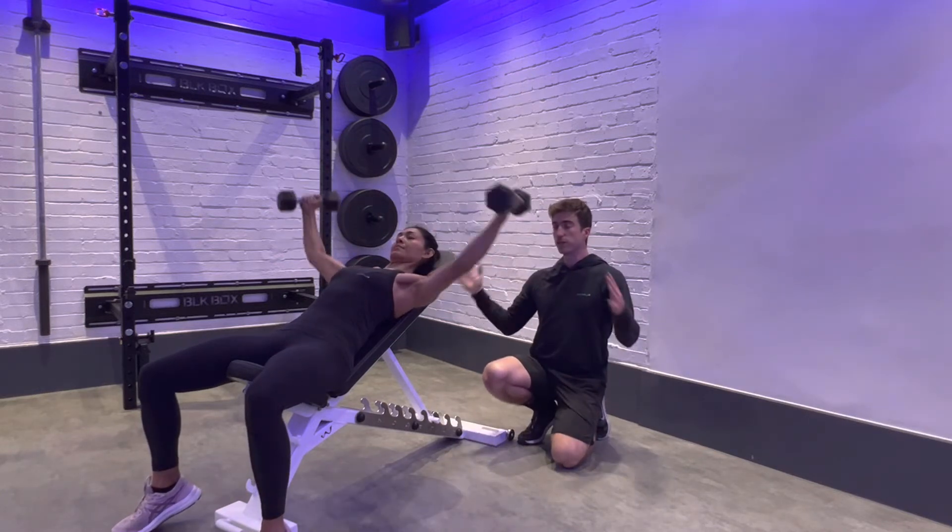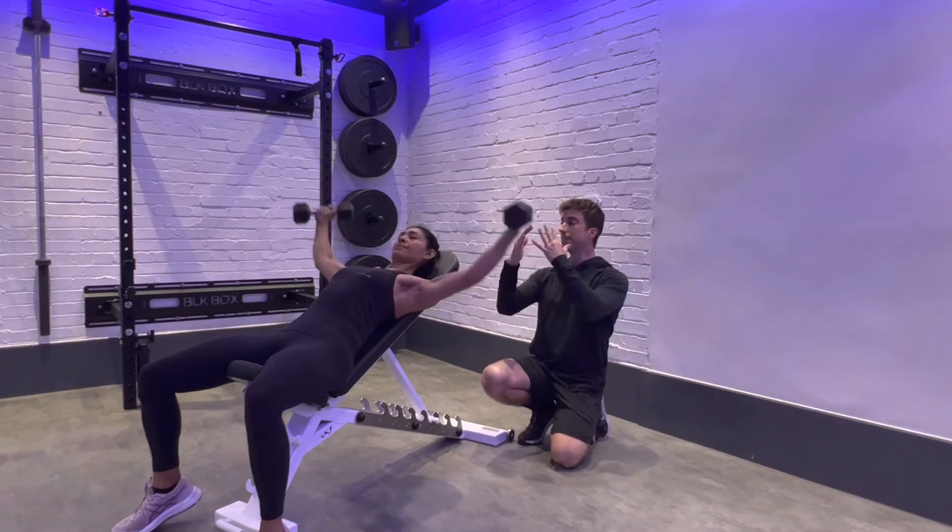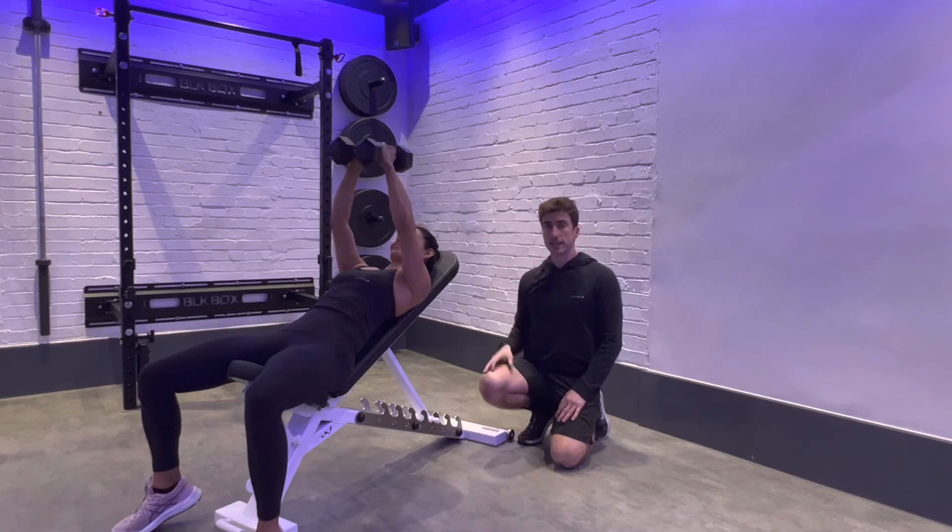Once you're in this position, you feel the length and stretch in your chest muscles. You're then going to squeeze them together and bring them back to that start position.